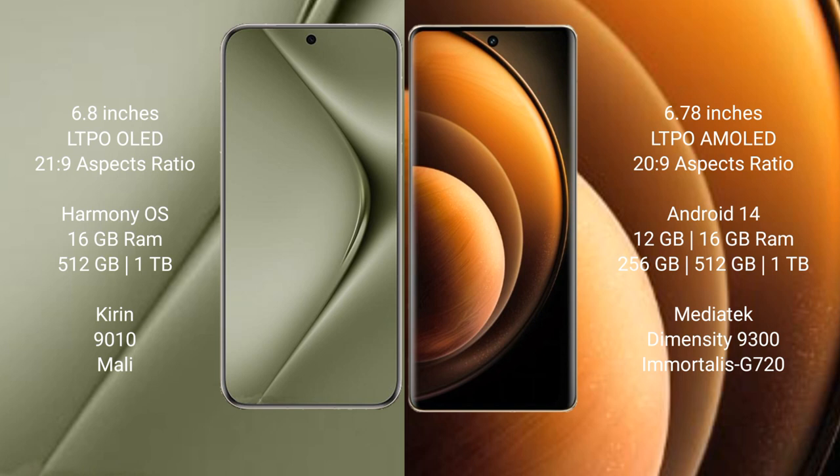Huawei Pura 70 Ultra runs on the HarmonyOS operating system. Vivo X100 runs on the Android 14 operating system.